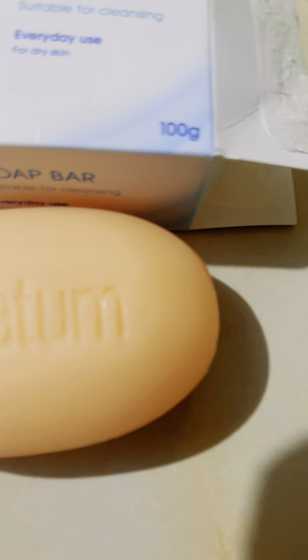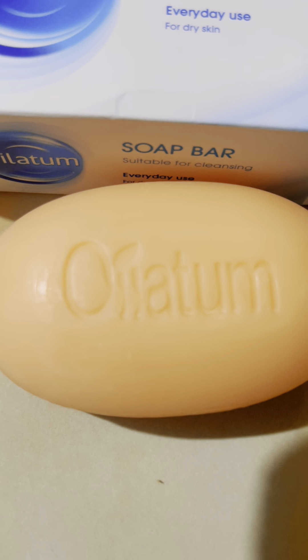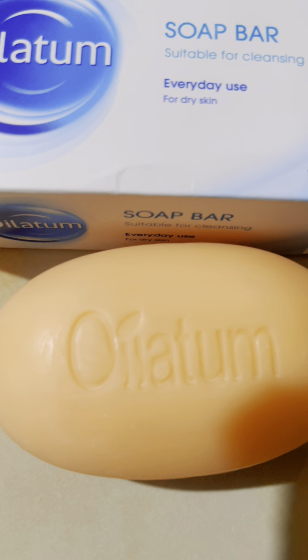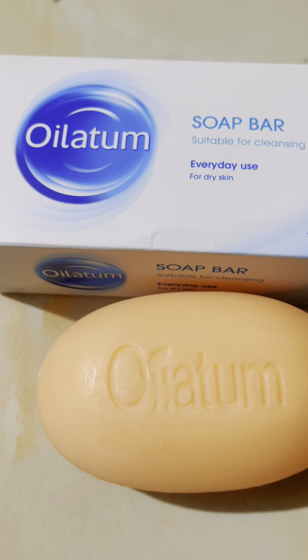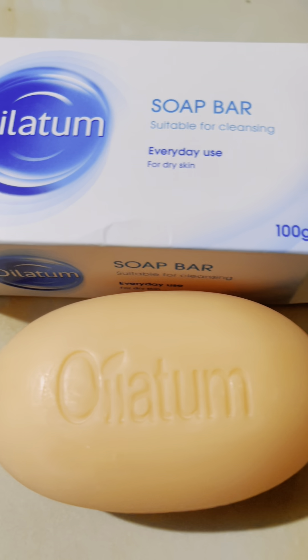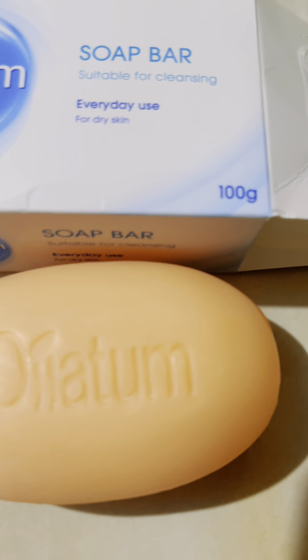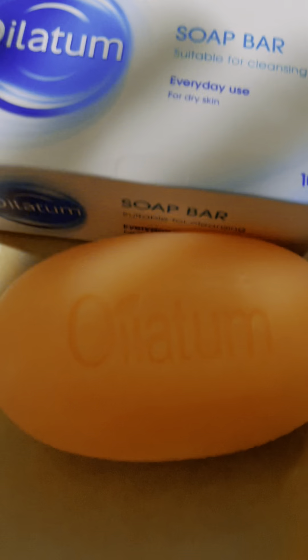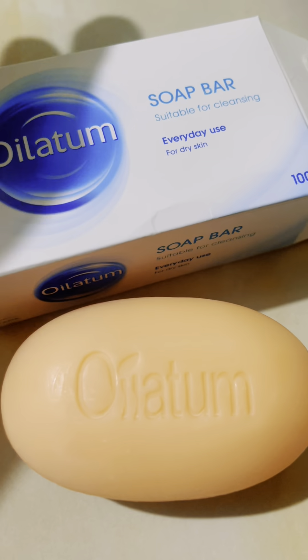I removed the plastic, and when you touch it, it feels very moisturizing and smells so good — like candy. I will let you know, maybe after a week, and share my review and feedback about using this Oilatum soap bar for the skin.